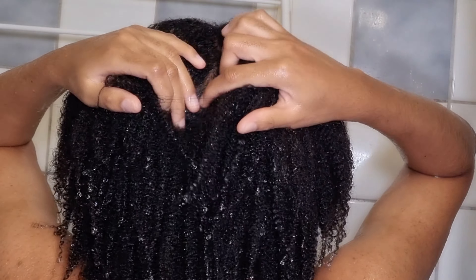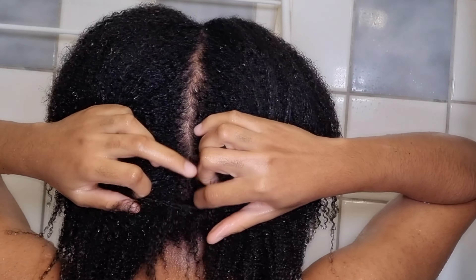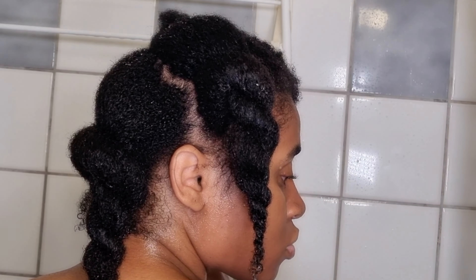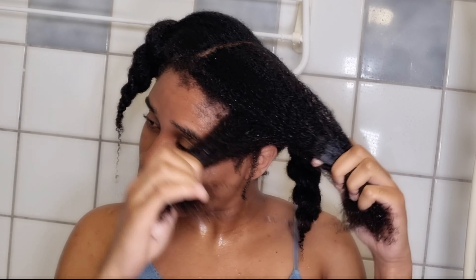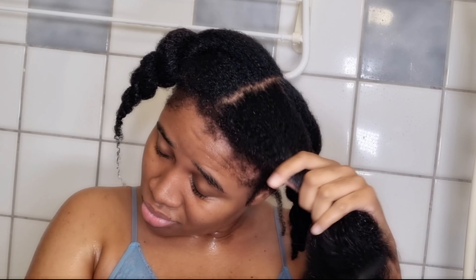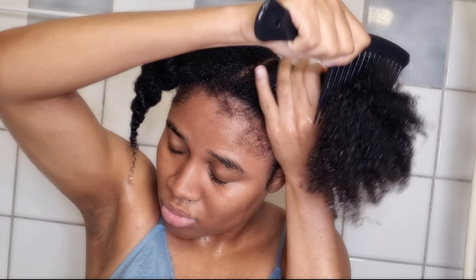Now it's time to detangle my hair. The first thing I like to do is separate my hair into four sections. After that, I start working with the first section — finger detangling is one of my favorite ways to start, and as you guys can see, I'm also using a wide-tooth comb to brush through and control my hair.